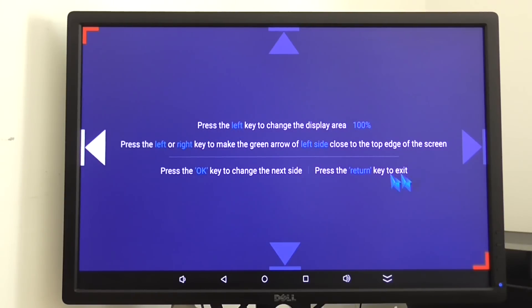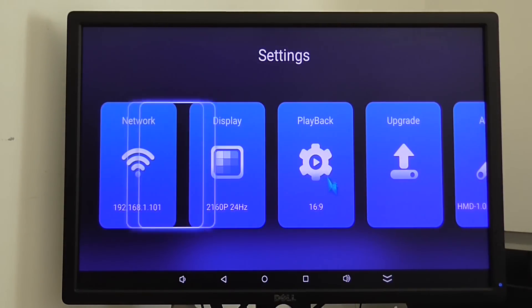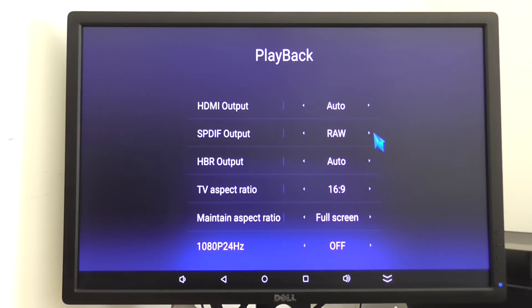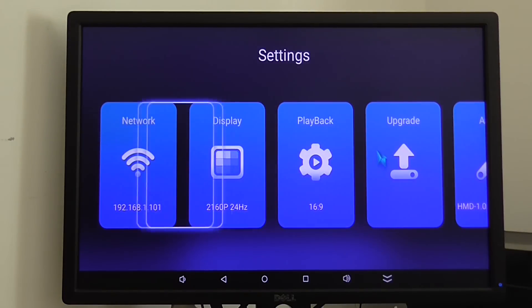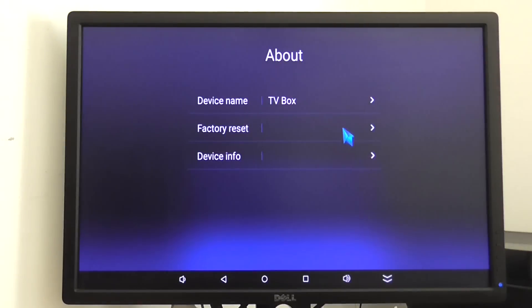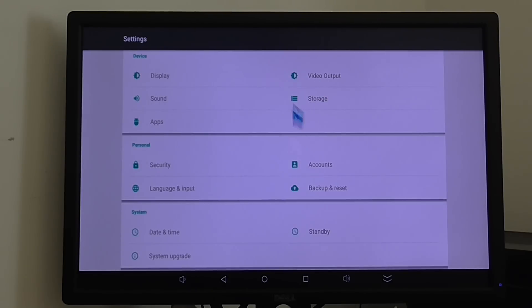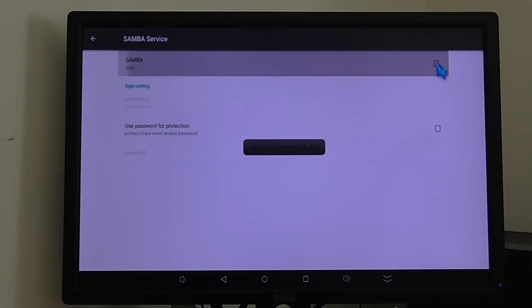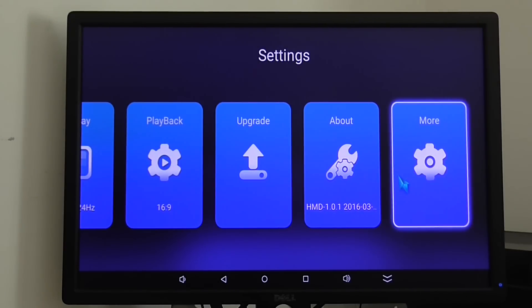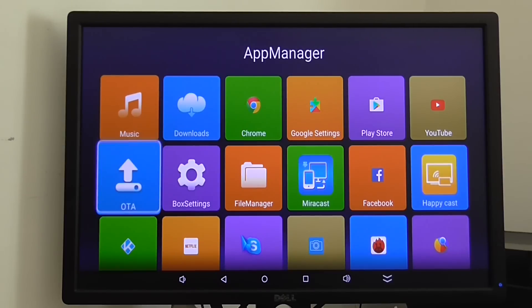According to the screen size, we have information about current resolution and frame rate playback. You can also do a manual upgrade or online upgrade. More information: this UI is running under Android 5.1.1 operating system. We also have an additional SoundCast service option so you can share media files and use it as a kind of server.